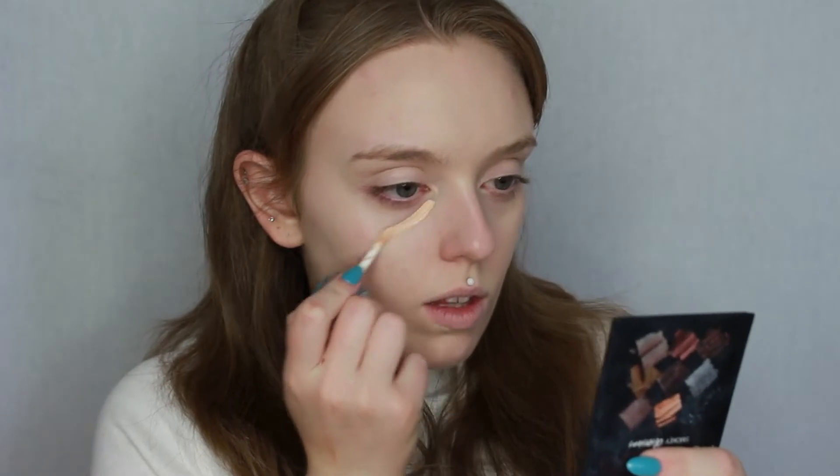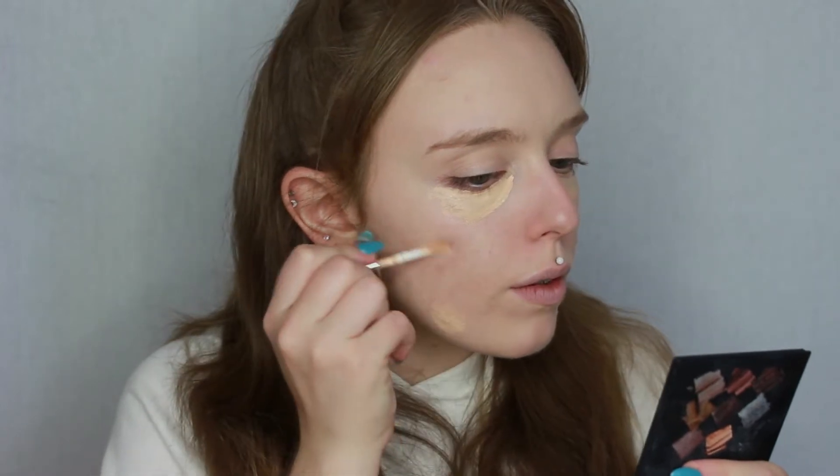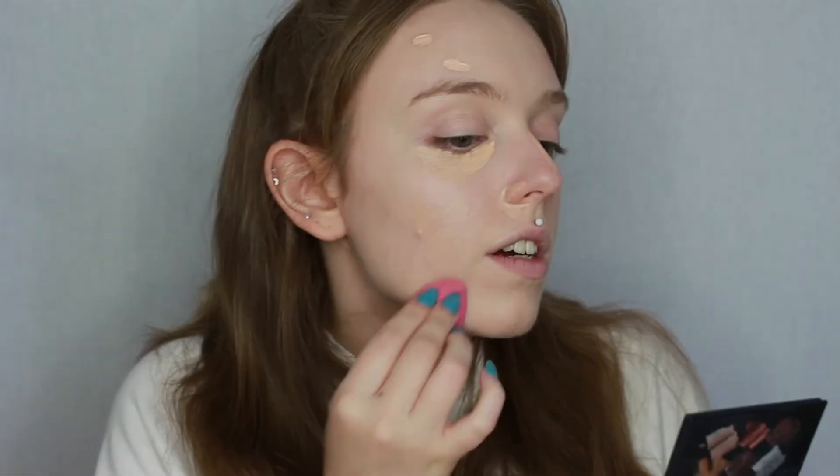Once that's all blended out I'm going to go in with concealer. The one I use is the Bourjois Radiance Reveal in the shade 01 Ivory — it's a nice lightweight one without very much coverage. I'm actually on the market for a new concealer, so if you've got any suggestions for dry skin please leave them in the comments. Again blending out with a sponge, this time the mini Real Techniques one.